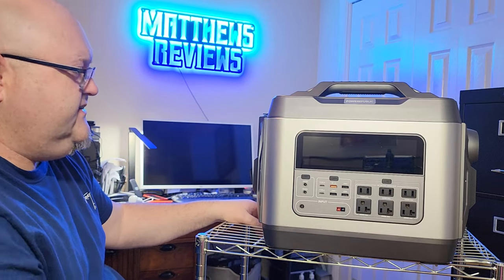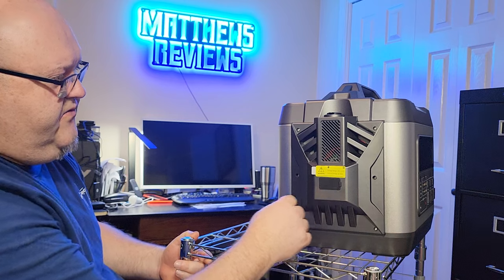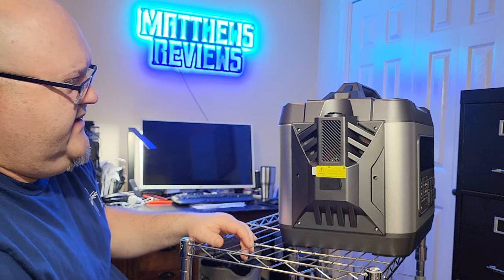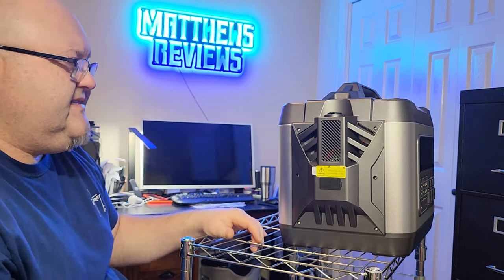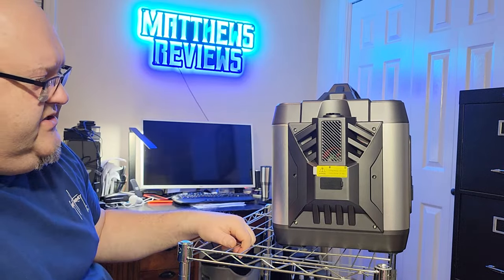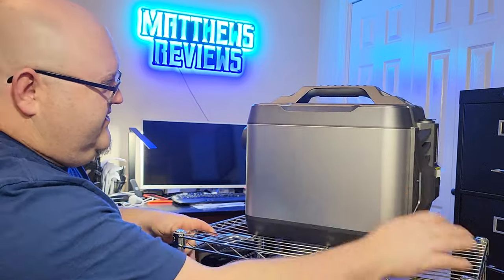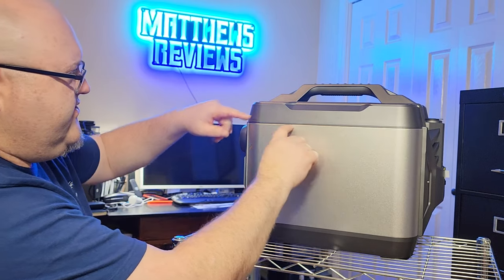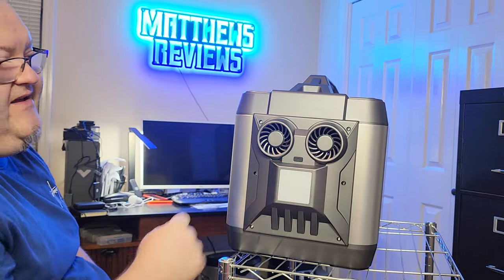You can see all the inputs, outputs, and the huge display. There's a port on the side for the charger and some vents. The case is made out of aluminum alloy with some plastic pieces as well. They've really tried to style this thing — they mentioned in their product info that they were inspired by an airplane design. The fit and finish is really nice; where the pieces come together there are no gaps.